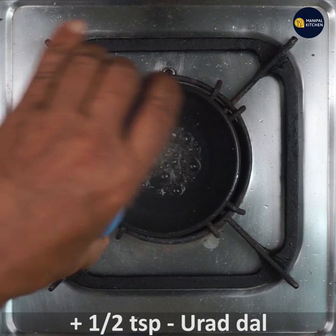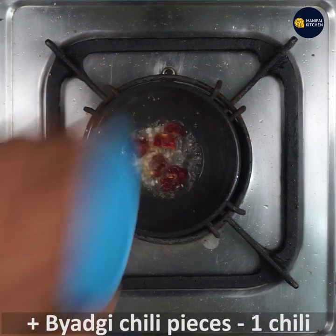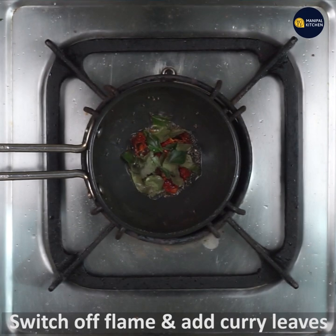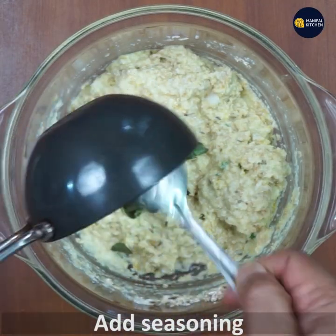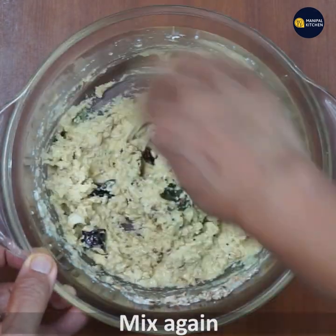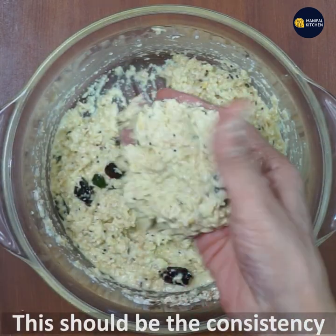1 teaspoon of sauce. If you want to switch up, you'll need to do it. Now we have to mix the dough with the dough. I think the consistency is perfect.